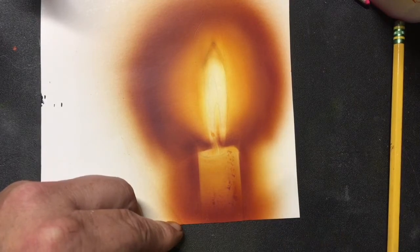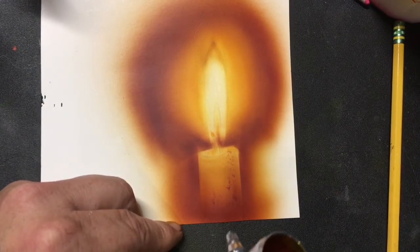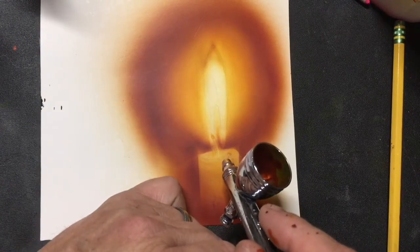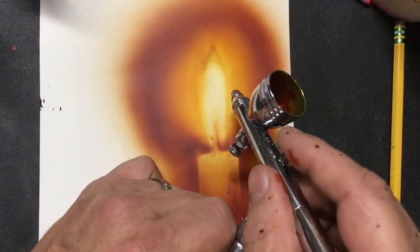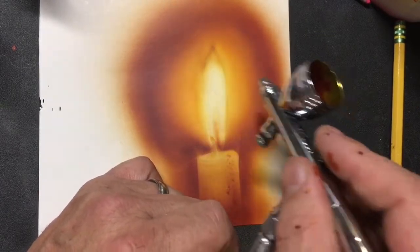A little closer on the edges, a little higher up on the edges — it gives that candle that rounded effect. It might go just a little bit higher there. And we're going to come in just a little bit tighter on our flame.